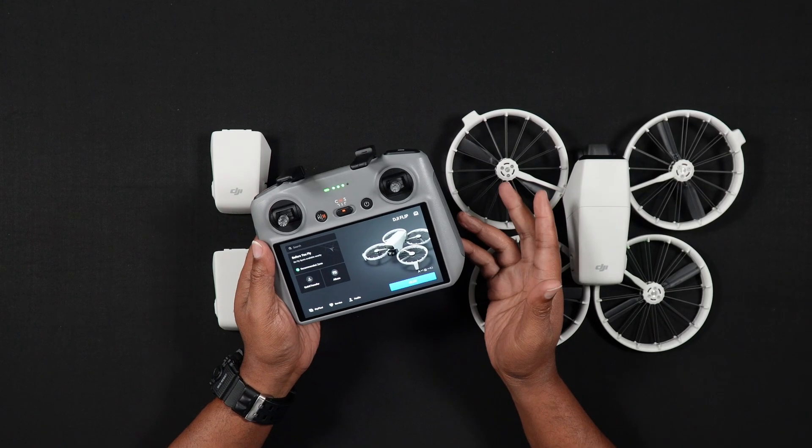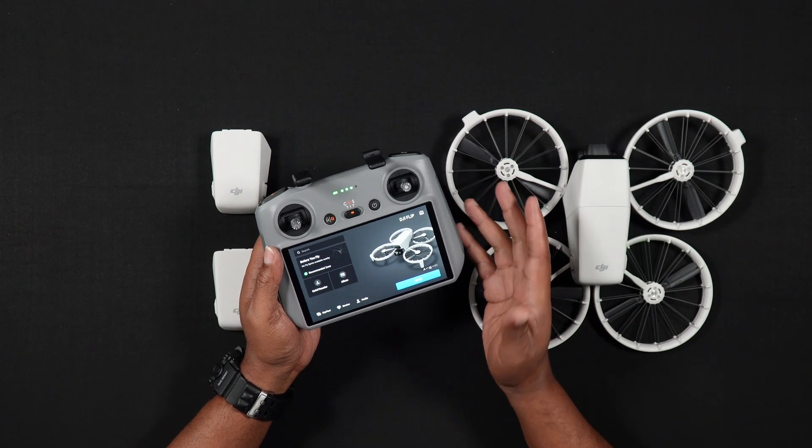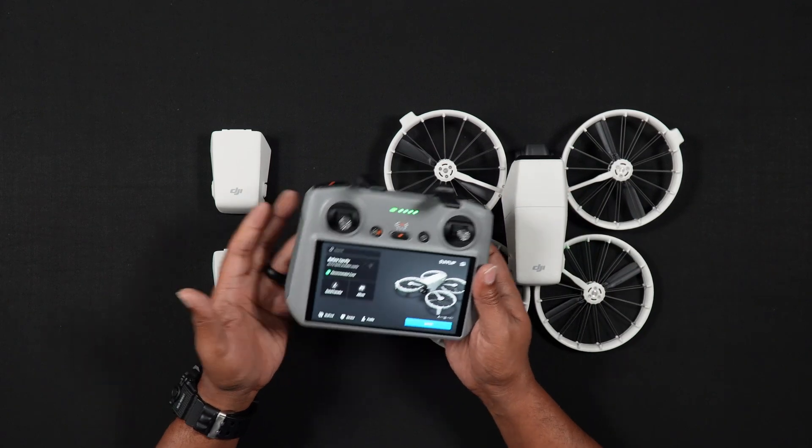Now here's something to note. Oftentimes, the Flip may not restart itself after the update is complete, so you may have to manually power it on afterwards to begin flying.